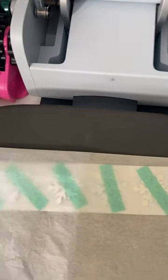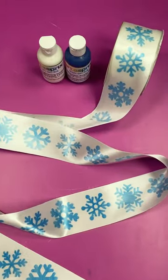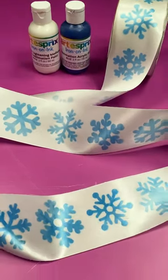Then press in one area, move, press in another area, remove all the snowflakes, and you are ready to decorate some gifts with your own custom ribbon.